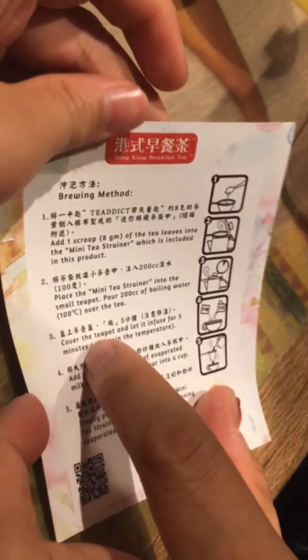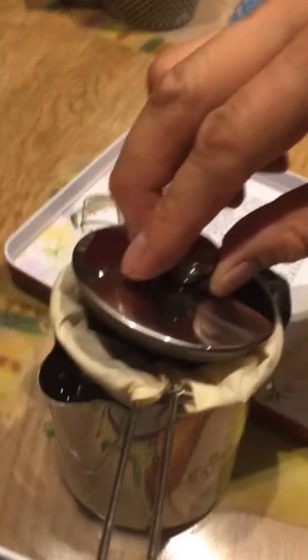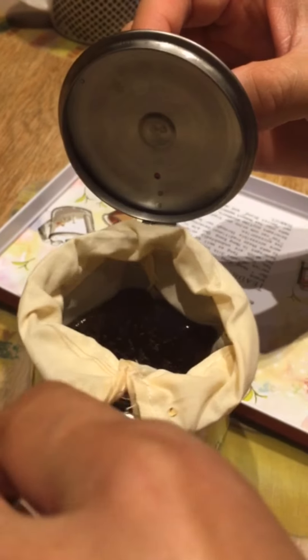Boom, that's it. Okay, what do we have next? Cover it — cover the teapot. Boom! For five minutes.